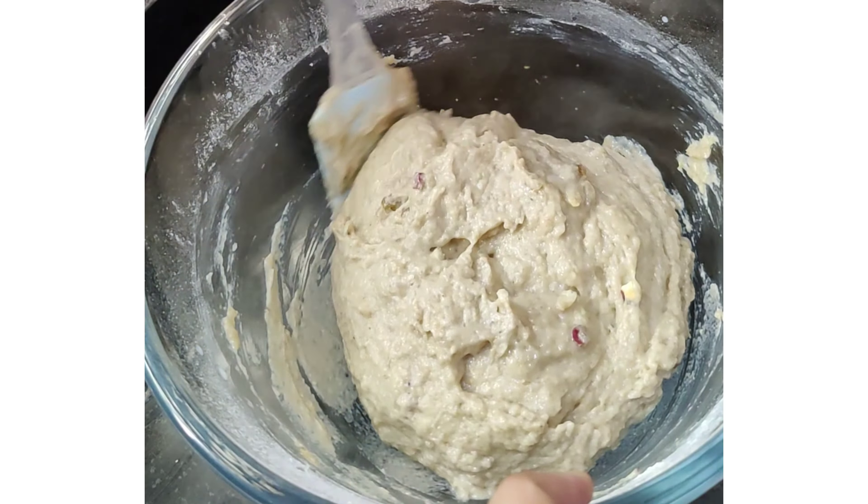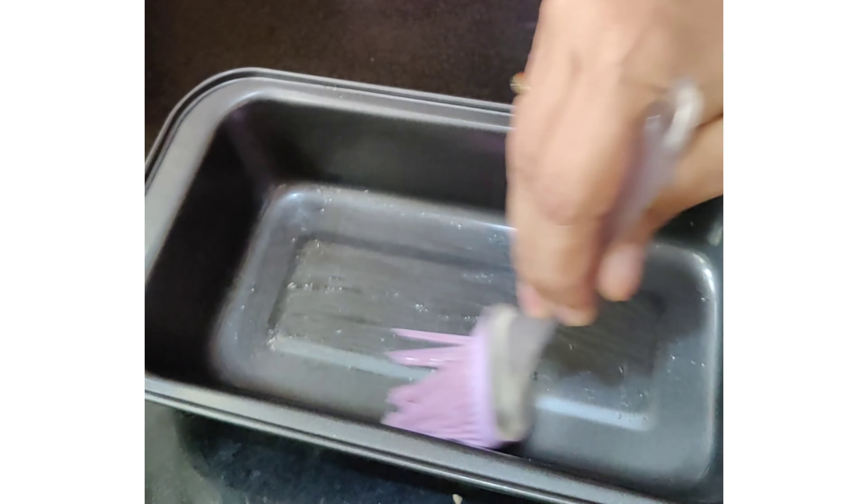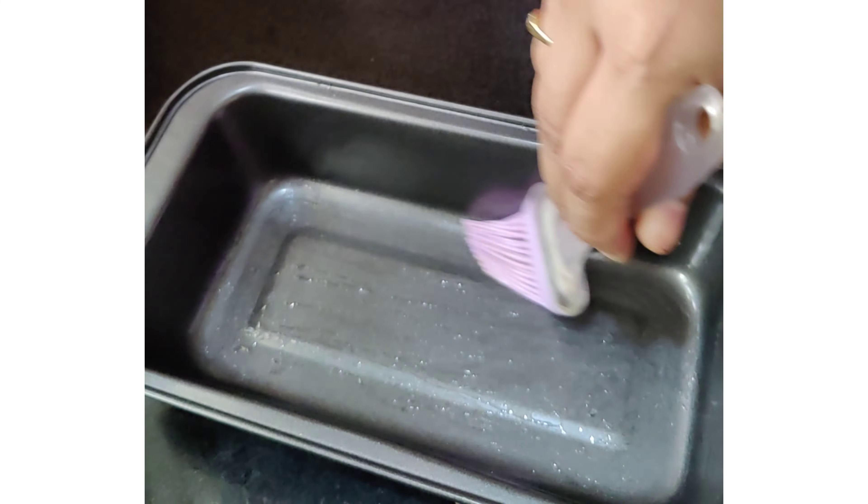This mix is ready. We can now shift it into a loaf pan — actually this is a bread loaf pan, so I'm greasing it with oil and adding parchment paper to it. I have shifted the batter and just leveled it up, and I'm topping it with the remaining dry fruits. This is ready to be baked now.